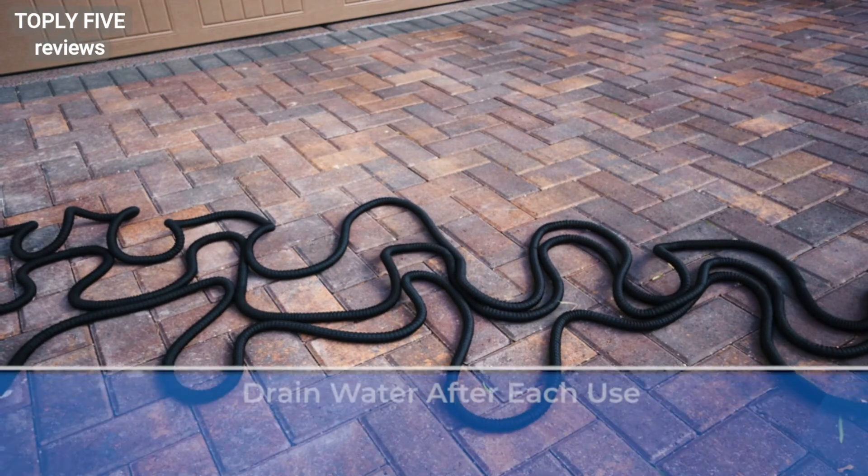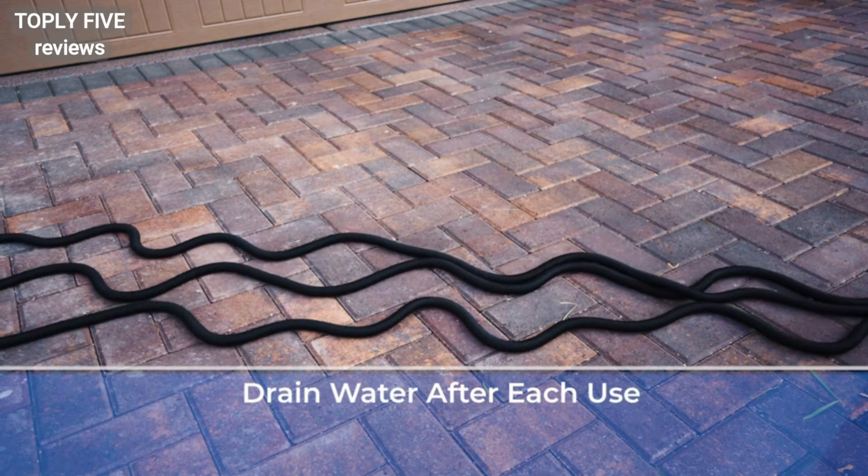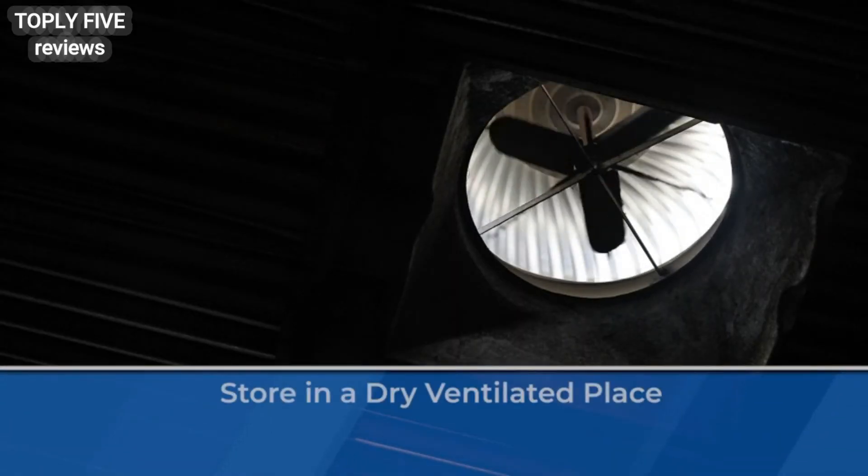Tenth, to guarantee your new hose's longevity, drain the water from the hose after each use. Store in a shaded, ventilated place.